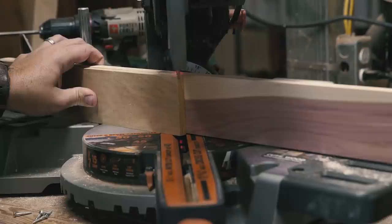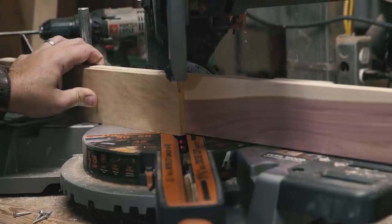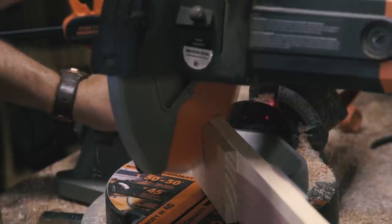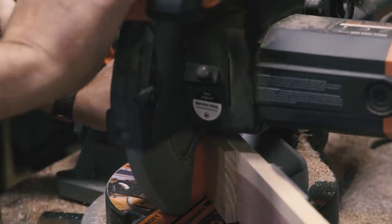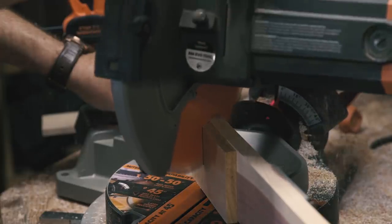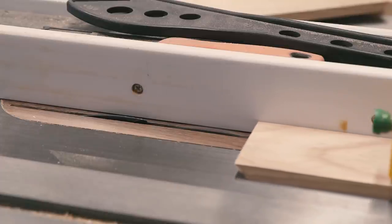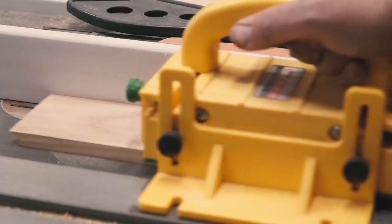With my stock prepped, I added an auxiliary fence of eastern red cedar to my miter saw to act as a zero-clearance fence to help with any tear-out, as well as giving me an accurate reference for making perfect mitered cuts. I cut the four sides of the box at the miter saw, then took the pieces to the table saw to cut two grooves in each piece.